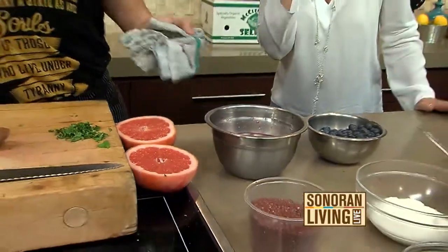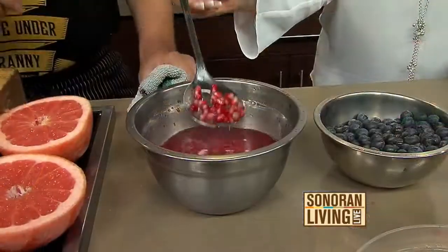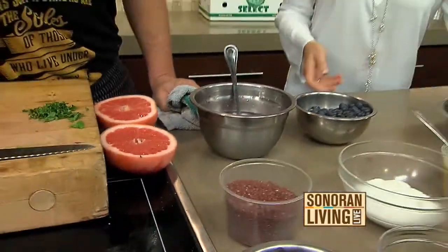Did somebody teach you that, or was that just you? I learned this from a nice young man from Guadalajara who showed me how to clean two quarts of pomegranates in less than four minutes. I love it. Let's keep going — so now we go to ambrosia.